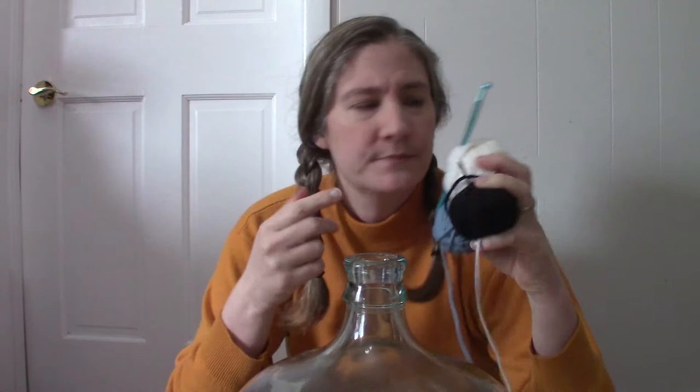Other than my carboy, I have some random yarn — there's not really enough to do much with, so this is a perfect project for using up scraps. My crochet hook today is a six millimeter. This will help make this go faster and it doesn't have to be perfectly tight, as long as we have some protection on the side so that the carboys won't clank together.